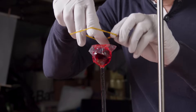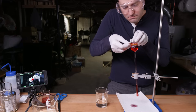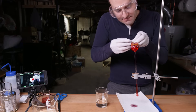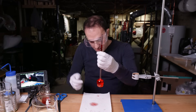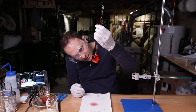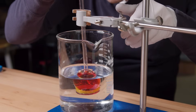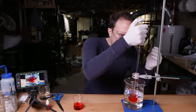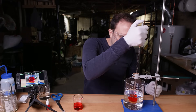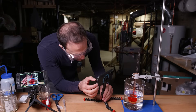This is dialysis tubing. It's made of cellulose, and if we throw it under the microscope, we can see lots of little pores. Water and lots of other ions and small molecules can pass through this, but proteins and sugar molecules cannot. This thing I'm holding is called a thistle tube. I covered up one end with dialysis tubing, flipped it over, and filled it up with a two-molar sucrose solution and some food coloring, just so it's easier to see. And then I dunked the whole thing into a beaker of distilled water. Sure looks like nothing is happening. And now, we wait.